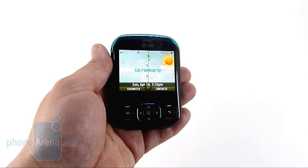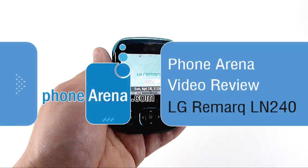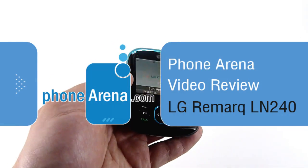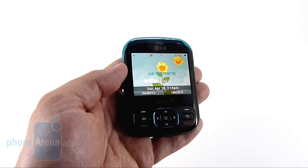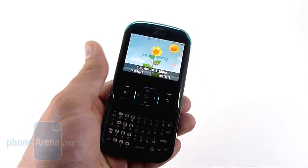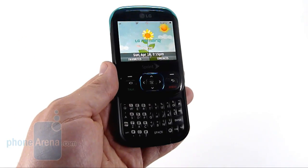PhoneArena here with the LG Remark, the upcoming eco-friendly slider from LG and Sprint. The Remark is remarkably similar to the Samsung Reclaim, which we saw about six months ago. It features the same portrait-style slide design with the full QWERTY keyboard.